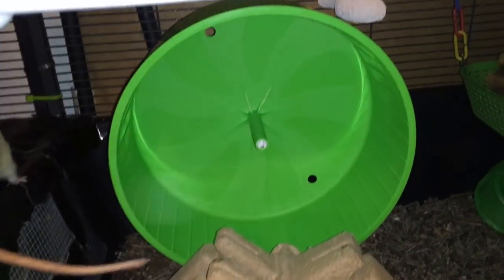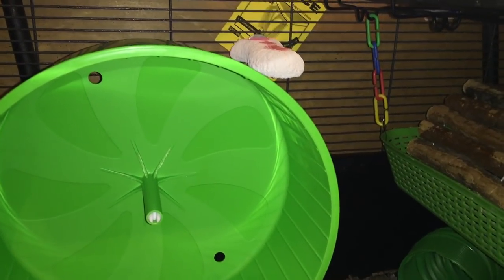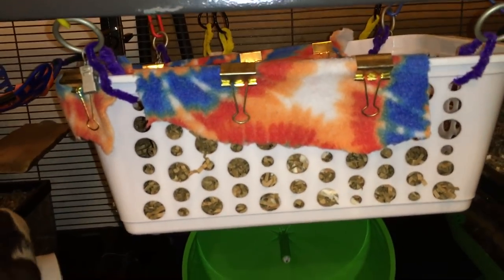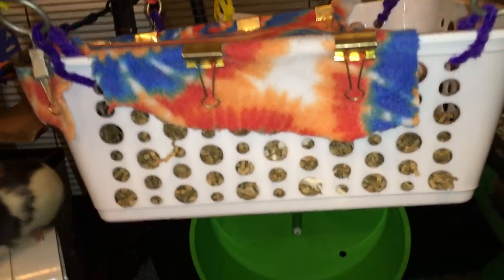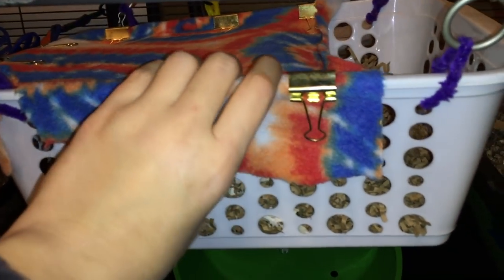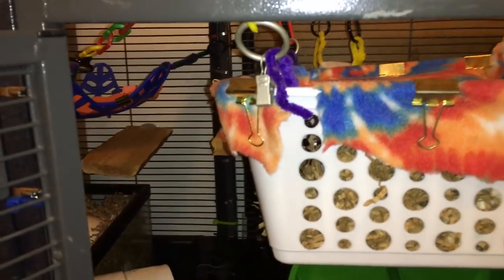In the back you can see the rat's 12-inch Katie comfort wheel and their one lava ledge, which I'm not going to take out until they chew it more. And right above that we have an escape by Biscuit. Right here I have this plastic basket from the Dollar Tree, which I have hung up and put some fleece over with some binder clips, hung up with these little shower clips.